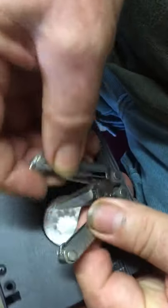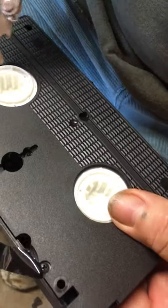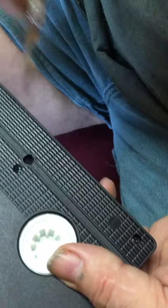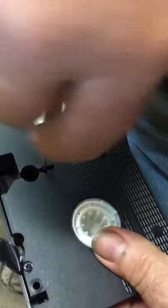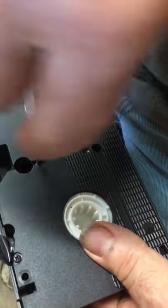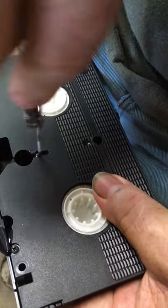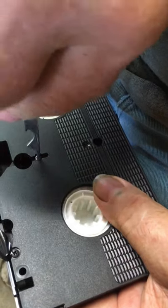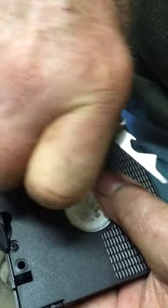These cassettes are put together with five screws — one, two, three, four, five. You take out all of them first. You might want to get a better screwdriver than what I've got here.